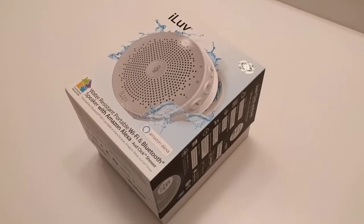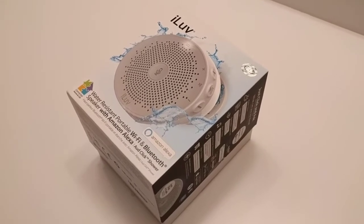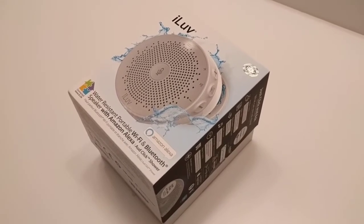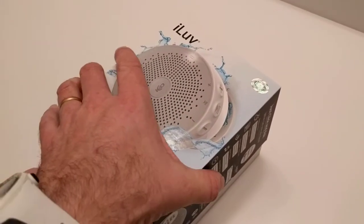This video explains how to set up the ILOVE shower radio. The manual is a little tricky and could be easily misunderstood, so here we try to set it up step by step.